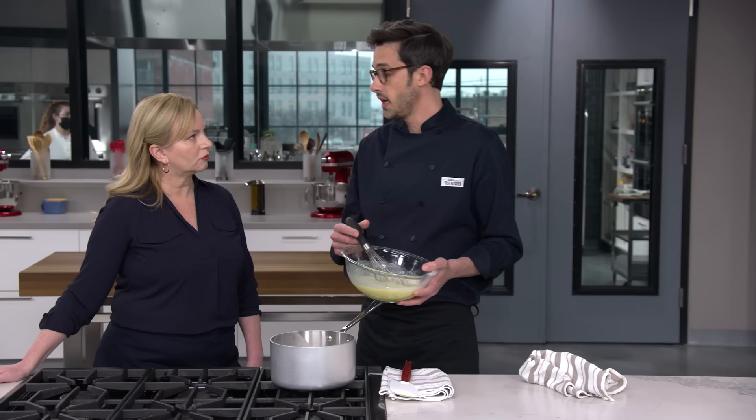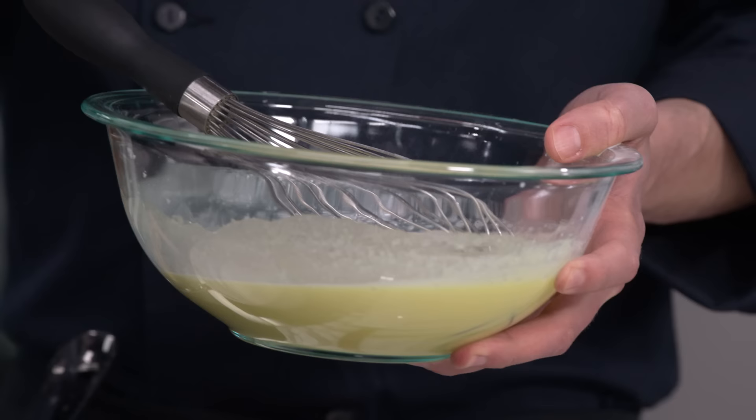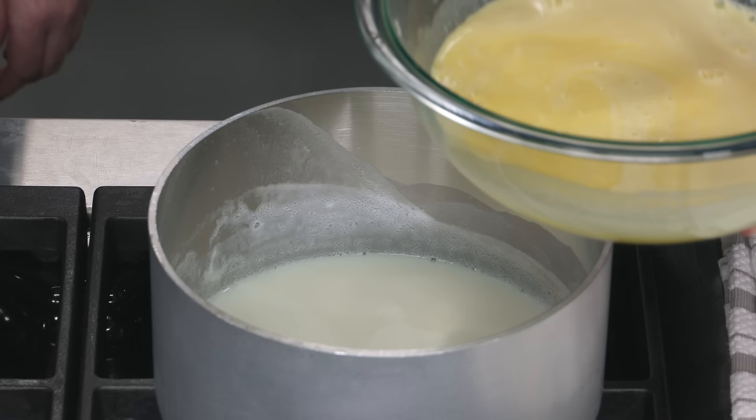Now we're going to add it back to our milk in the saucepan. This is the opposite — here you want to add it really quickly, because this is the hot thing, and adding this quickly will neutralize it and bring it down to a more even temperature. So whisking constantly, just flood it right in.